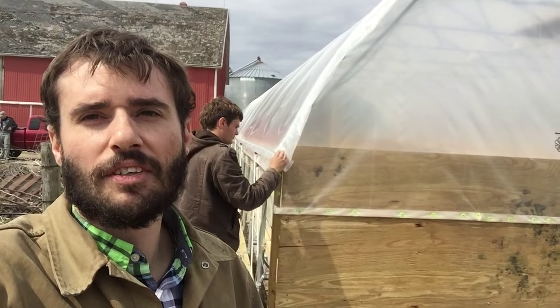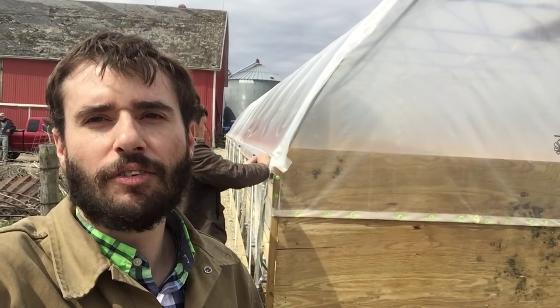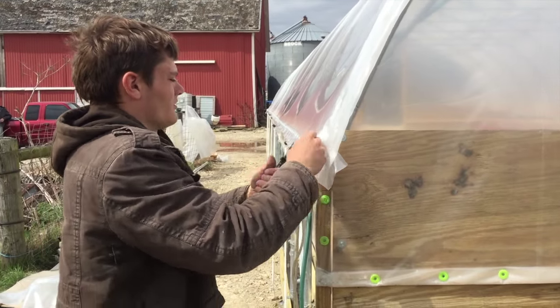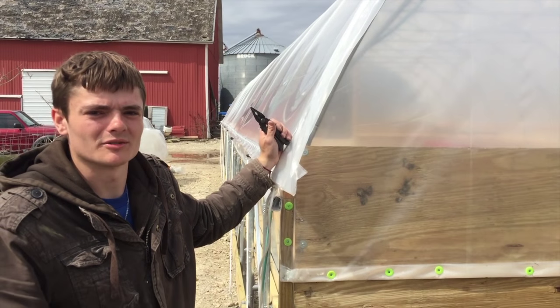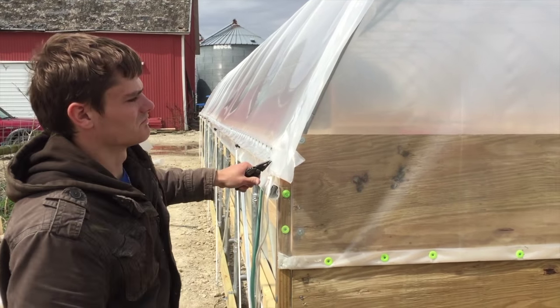We'll get an interview with Bruce and see what he has left to do to this hoop house before it's finished and ready for hens. So Bruce, you've been working on this really hard — for how long? Well, I got it about three or so weeks ago but all the items weren't here, so there's always breaks. Last three weeks it looks like you're what, 80-90% done? Yeah, 90.